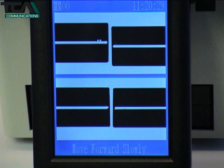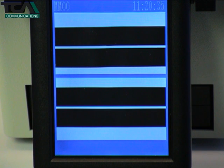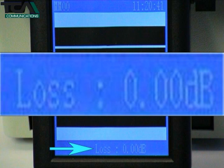After the pre-splicing process, the fibre cores are aligned in all planes and brought together ready for splicing. Once the fibres have been fused together, the monitor shows an image of the final result along with a readout of the estimated light loss in decibels across the splice.